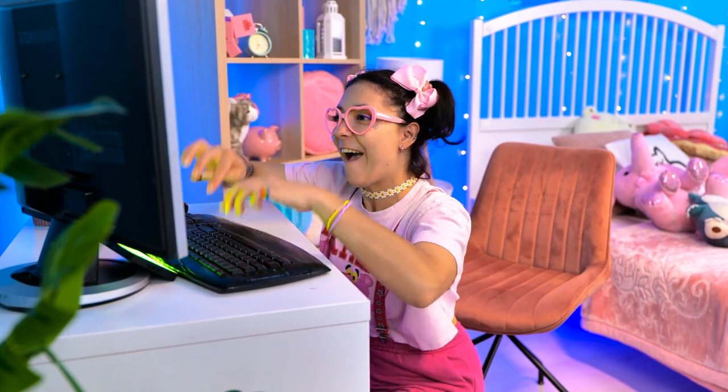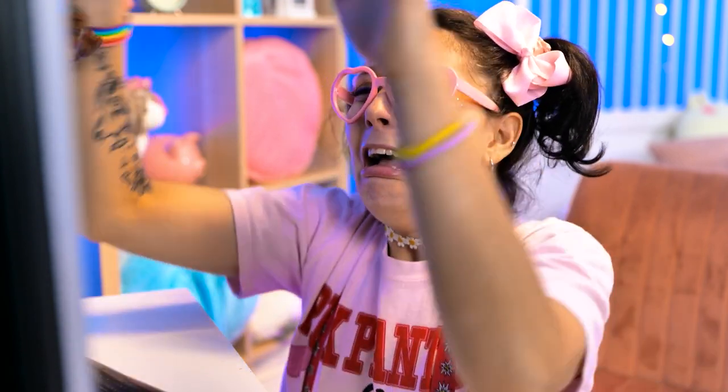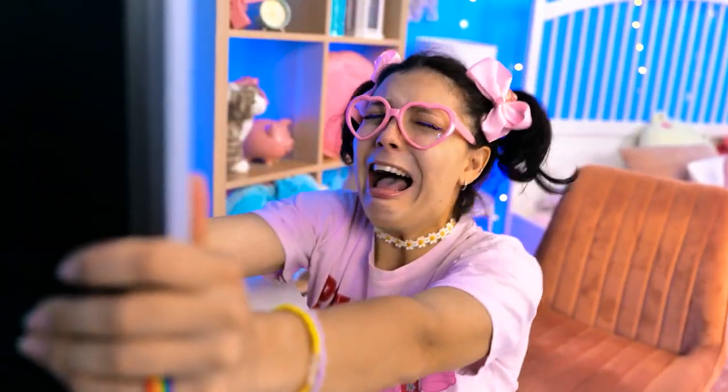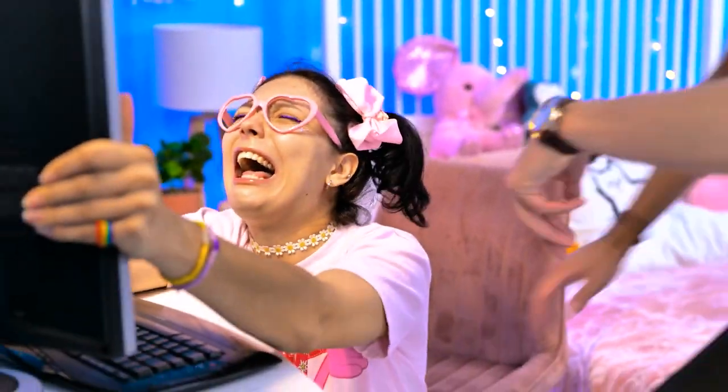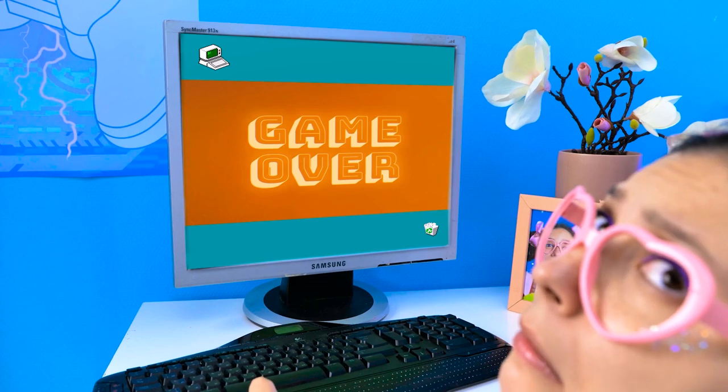I can type at lightning speed! Just look at my fingers though! Wait, what happened? Did I lose? Make it start again! Dad! Sweetheart, what's happened, Rachel? Why are you crying? My computer is broken! I can fix it! Let me see! Uh-oh!